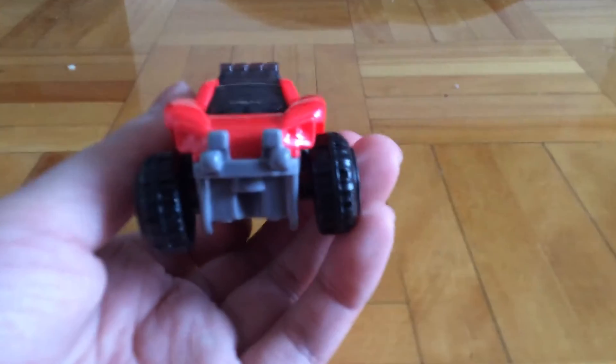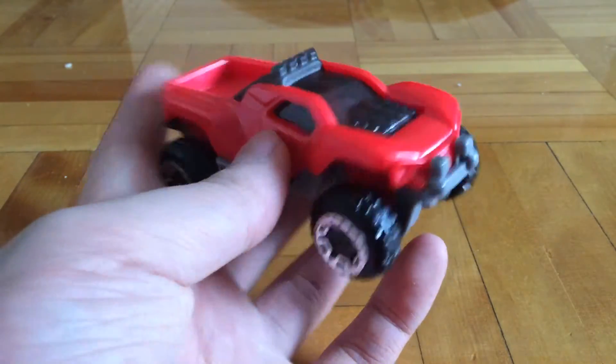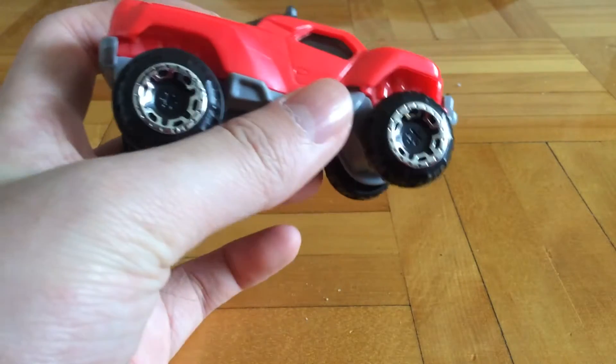Let's just take a look at the card before the stickers. Looks pretty basic, like a normal red Dogzilla.